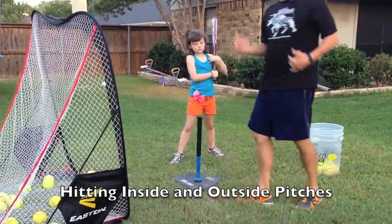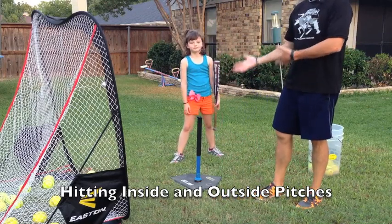That's how we hit an inside pitch and an outside pitch, and how you can do that on the tee.